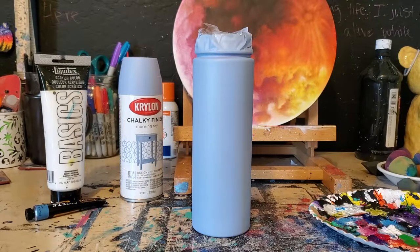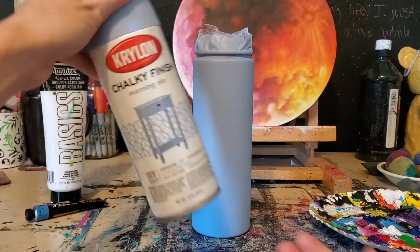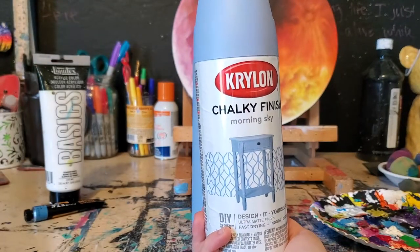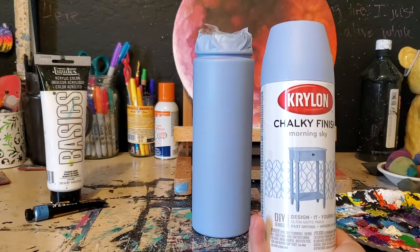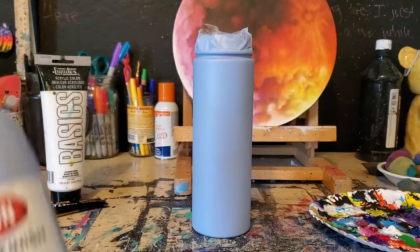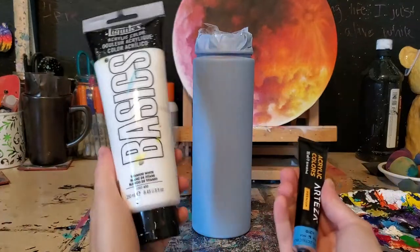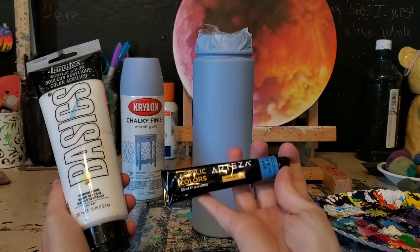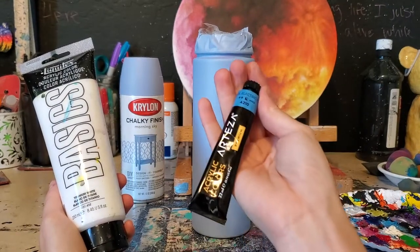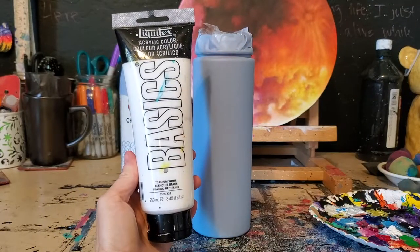Here are the supplies I'm going to be using for the sky. I have already spray painted the bottle and I used Krylon Morning Sky Chalky Finish. Since I'm going to be putting resin over this it doesn't matter if it's matte or chalky because in the end it's going to be shiny anyways. I'm going to stick with a couple of colors for the sky because this person wants a blue sky, so I have these Arteza Metallic Acrylics — this one is Pearl Electric Blue — and I'll also be using my basics titanium white.